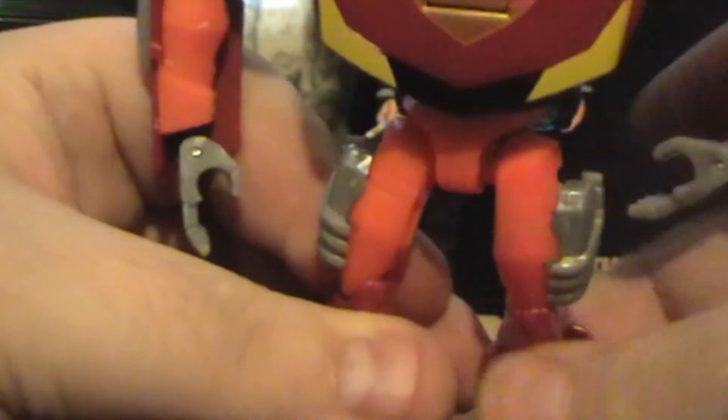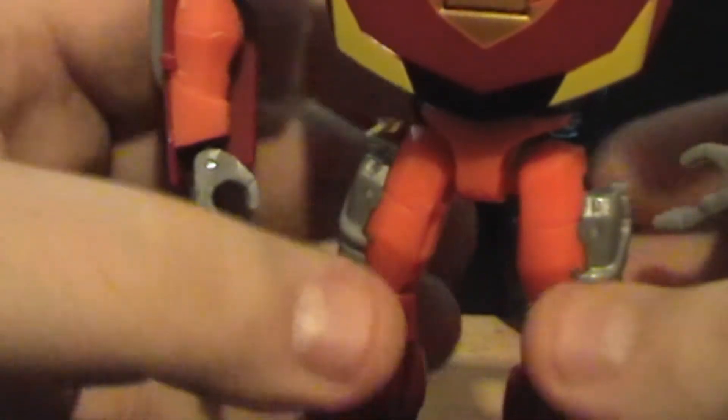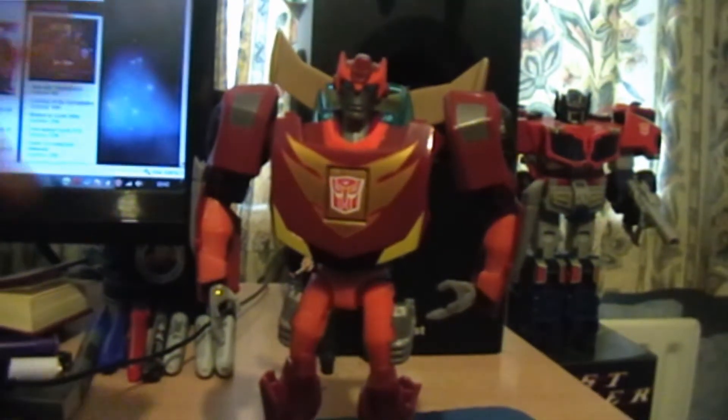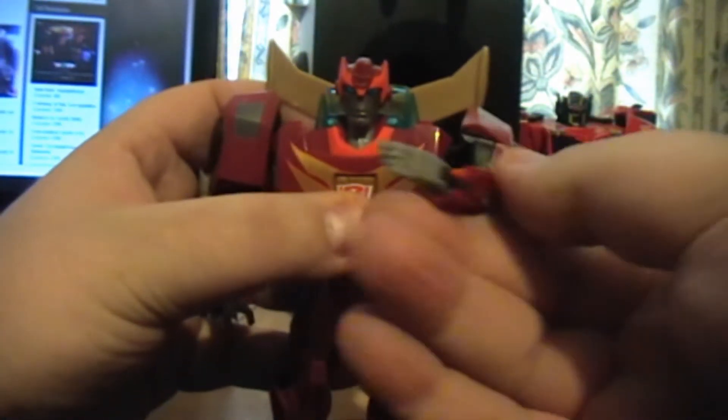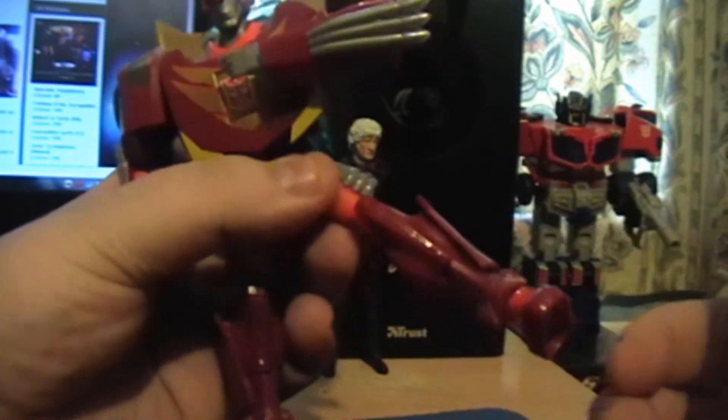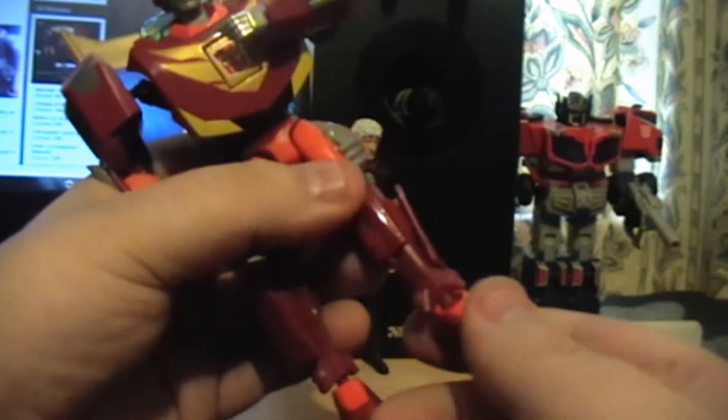Now let's see if I can get him to stand — sometimes it's easy and other times it's not. There we go. As you can see it's actually very flexible and posable. His legs move, he's got movement in his knee — he can actually bend his knee. Because it's a ball joint, he can bend his foot a lot, from side to side. Because the way it transforms, you can actually move from side to side — it's a ball joint so you can move it in a lot of directions.